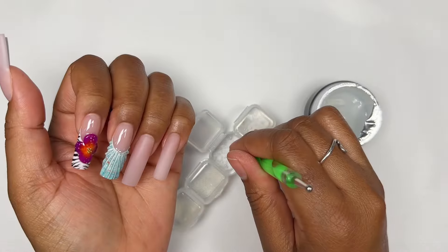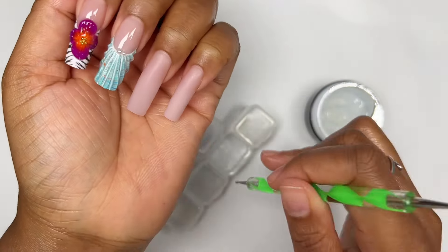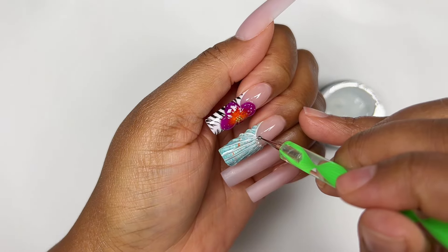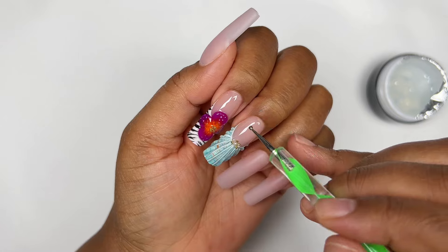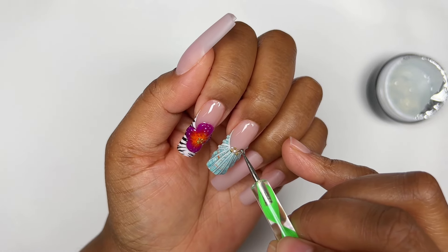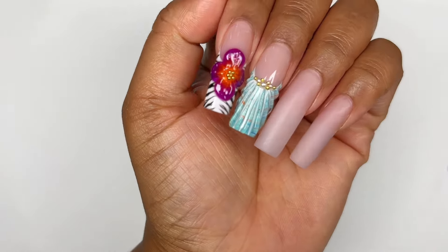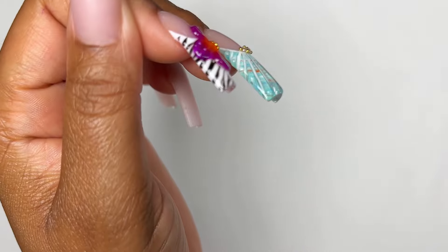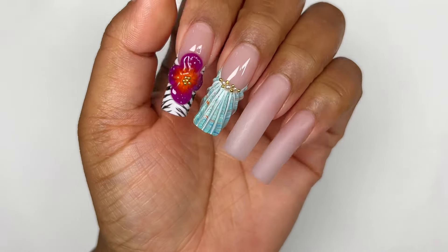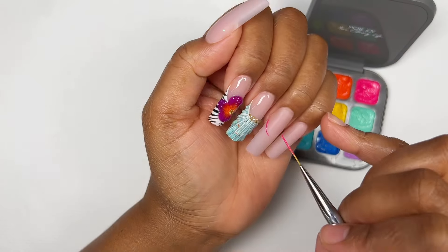I finished up the rest of the little 3D elements off camera. Now I'm going to add some flat back pearls and a little bit of caviar beads. If I had a seashell charm or starfish I would have used one, but unfortunately I don't — I still think the pearls did an amazing job. And this is the final look — so so pretty. If you haven't tried this seashell design please try it; it's so satisfying to create.